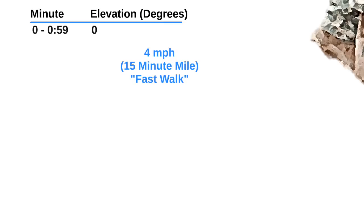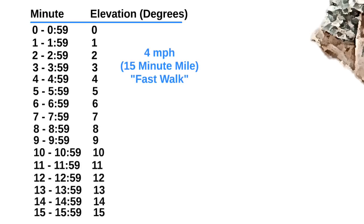Start out walking on the treadmill at 4 miles an hour — that's a 15-minute mile. For the first minute, keep the treadmill at 0 degrees. After minute 1, raise the treadmill to 1 degree. After minute 2, raise it to 2 degrees. After minute 3, raise it to 3 degrees. After minute 4, raise it to 4 degrees. You get the picture — do this until 15 minutes.